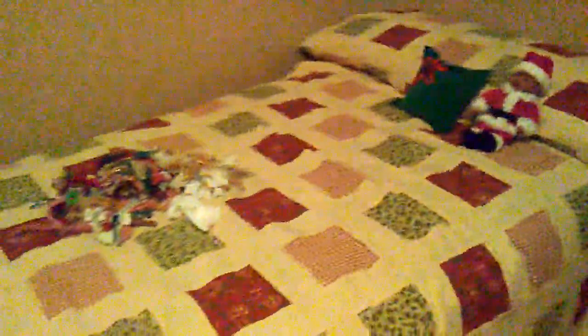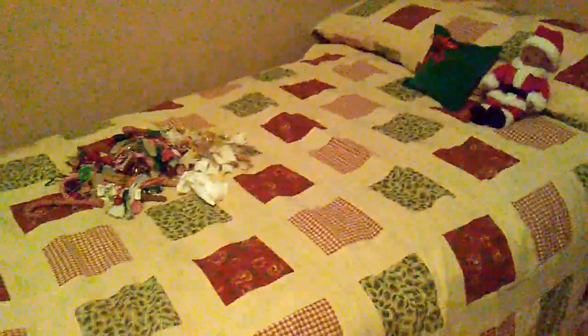Over here, this bed — I just have a quilt on it. There's a little throw at the bottom and there's another one of my little snowmen. It's just made up like you would make a bed up back in the day.